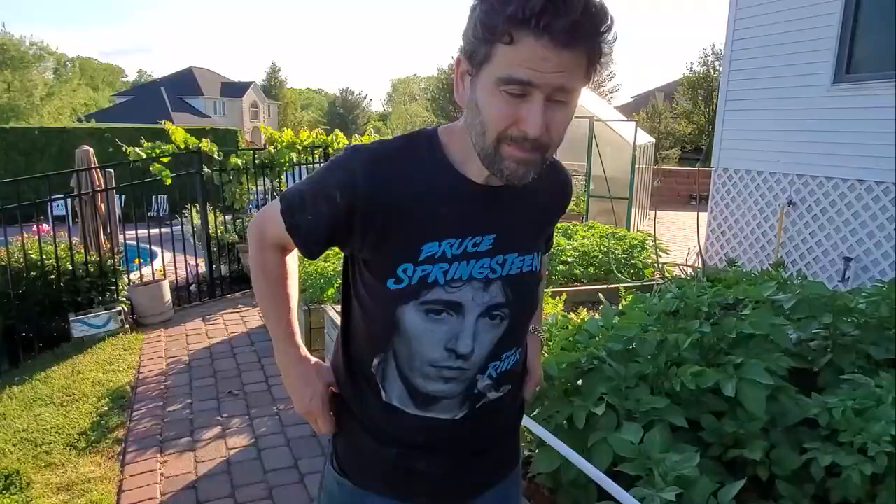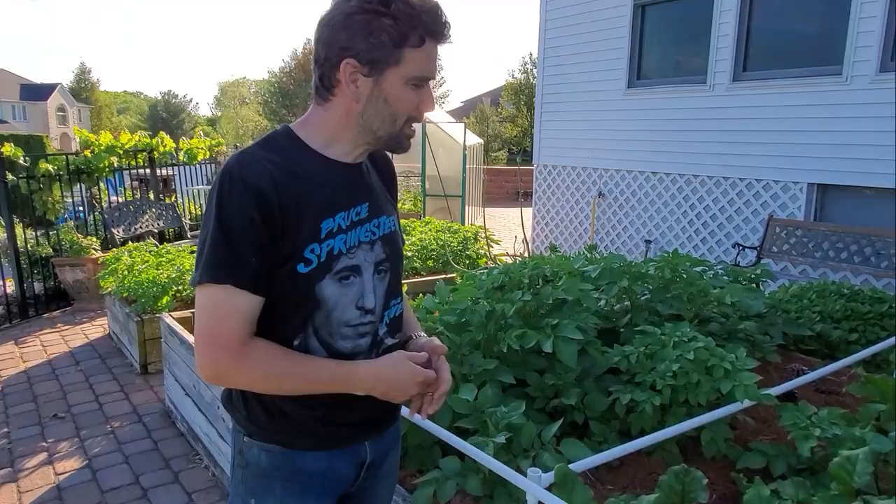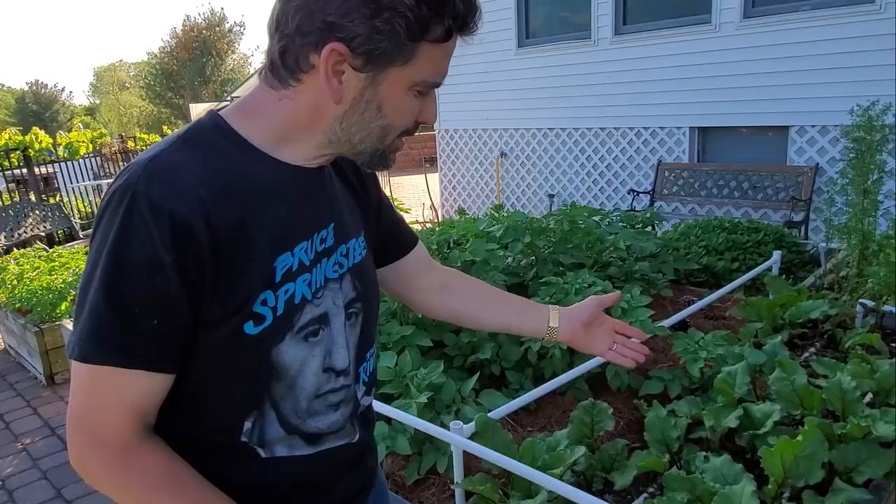That's the lower orchard. Let's go see the boxes and zones by the house — what I call the patio boxes.